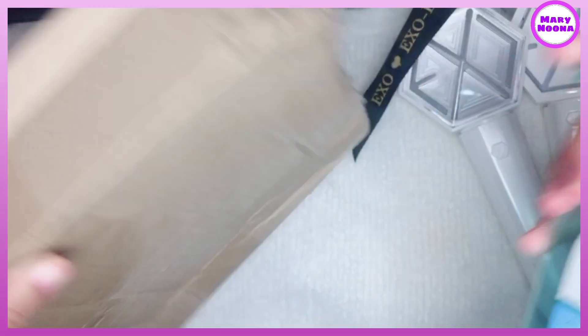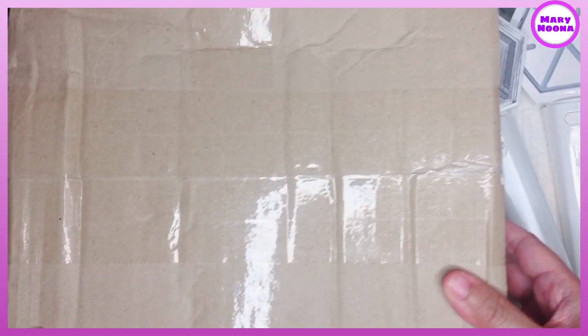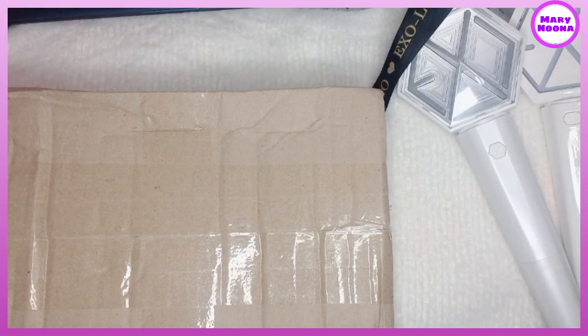So let's start the unboxing! First, we need to disinfect the box for our safety. If you will purchase this through pre-order, it usually takes a month to be delivered.